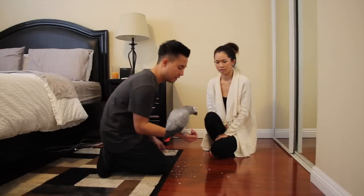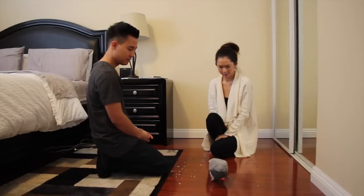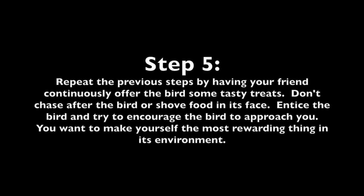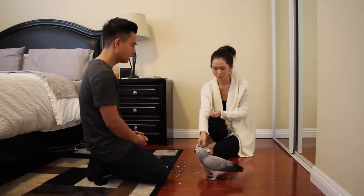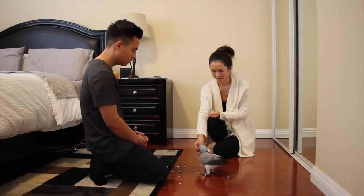Now we're just going to let her on the floor and let her explore for a bit. I like that she has a walk over. Here you go.